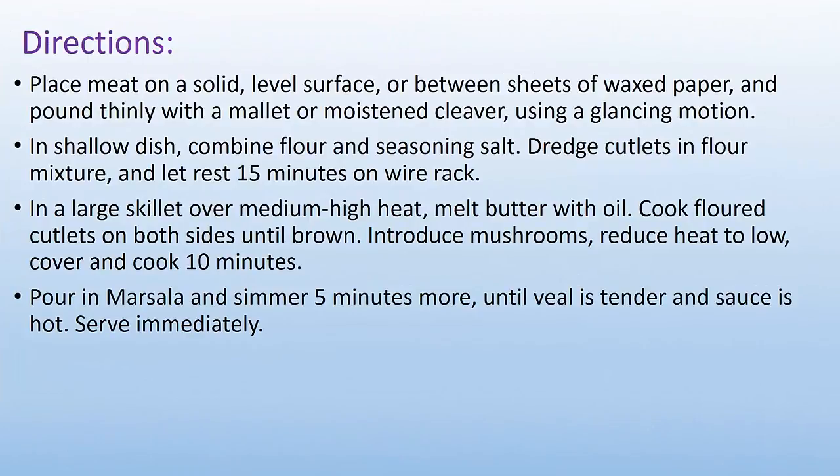Direction: Place meat on a solid, level surface or between sheets of waxed paper and pound thinly with a mullet using a glancing motion. In a shallow dish, combine flour and seasoning salt.